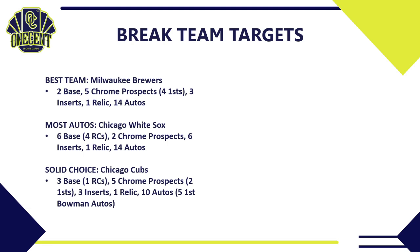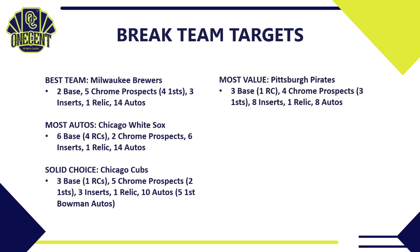For a solid choice and sleeper, look at the Chicago Cubs — three base cards (one rookie), five chrome prospect cards with two first Bowmans, three inserts, one relic, and 10 autos with five first Bowman autos. Names like Ed Howard add depth. A very solid checklist top to bottom. If you can get them at the right price in a pick-your-team, don't pass on the Cubs.